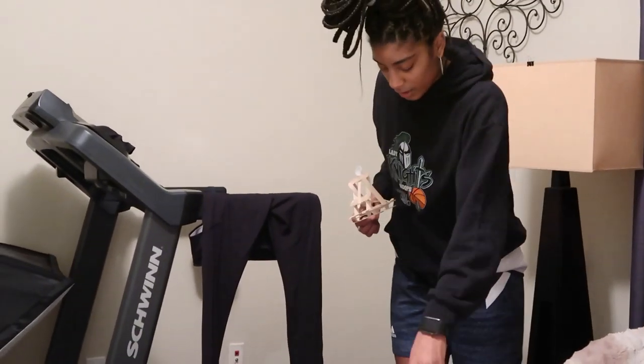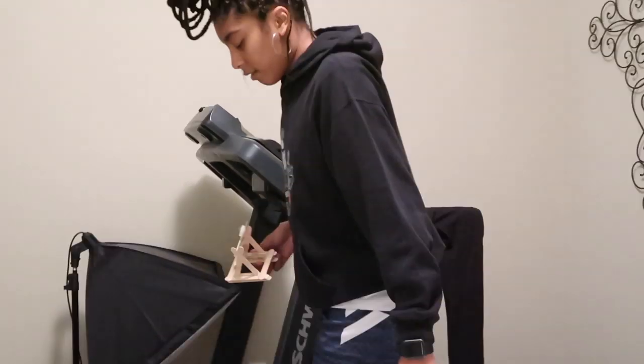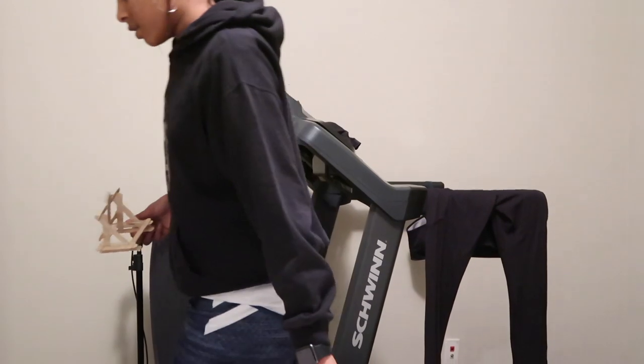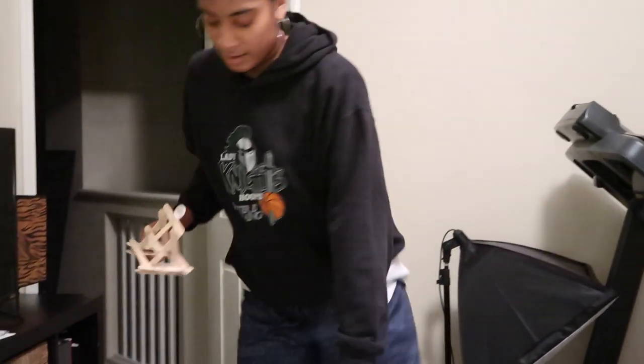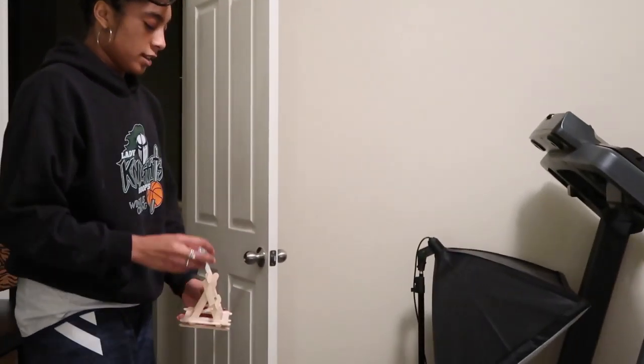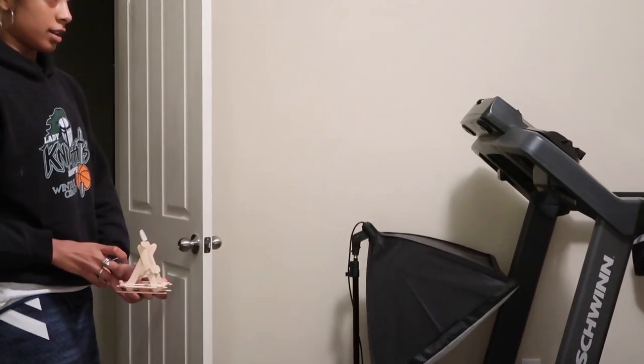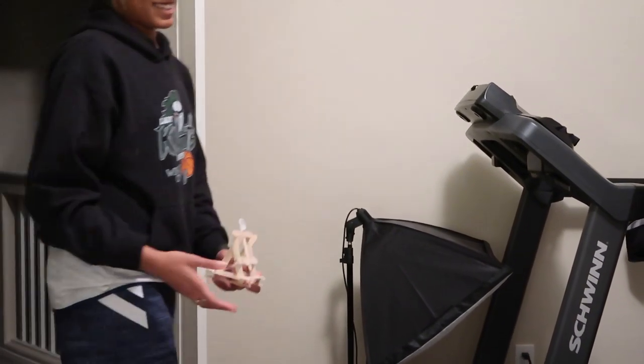Yeah, so you gotta go six feet, which is like one, two, three, four, five, six, seven, eight — it has to go that distance.